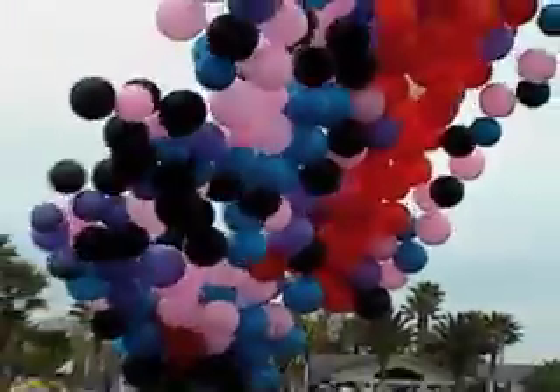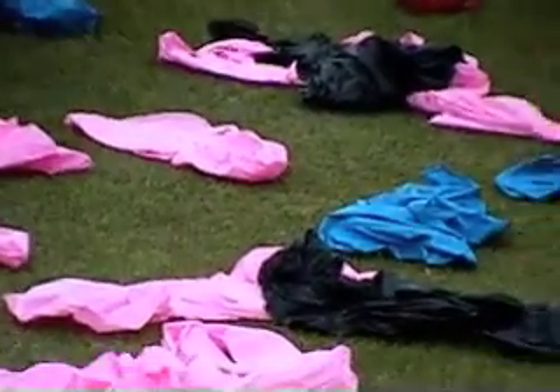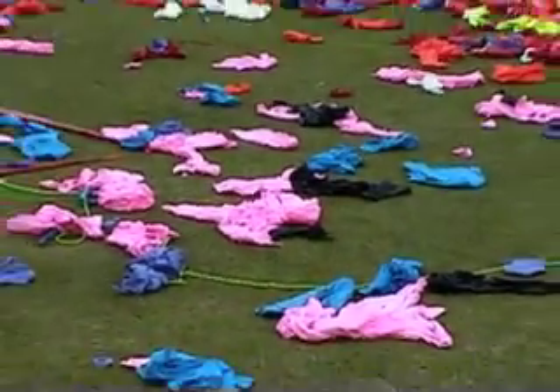I don't know what they're going to do with all these balloons — they might just be releasing them, I'm not sure. And this is the aftermath of popping hundreds and hundreds of balloons.